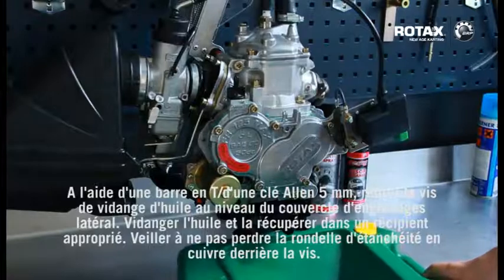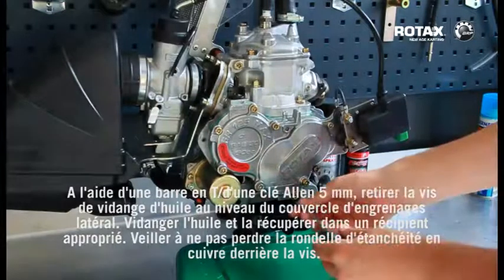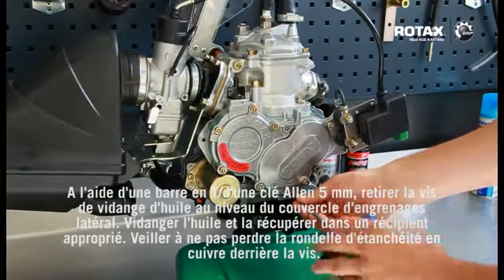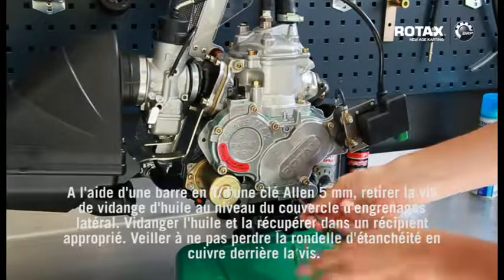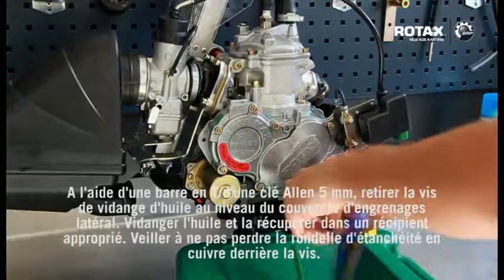Using a 5mm Allen key T-bar, remove the oil drain screw from the side gear cover. Drain the oil and collect it in an appropriate container. Be careful not to lose the copper sealing washer behind the screw.